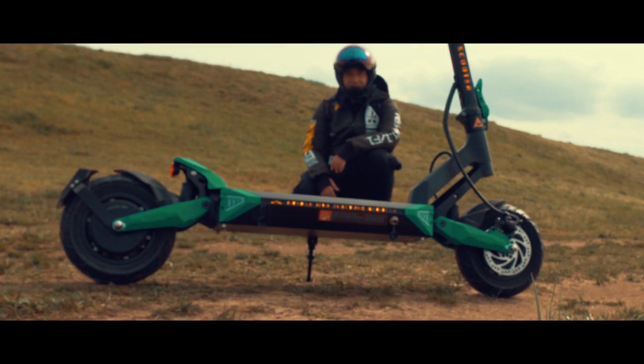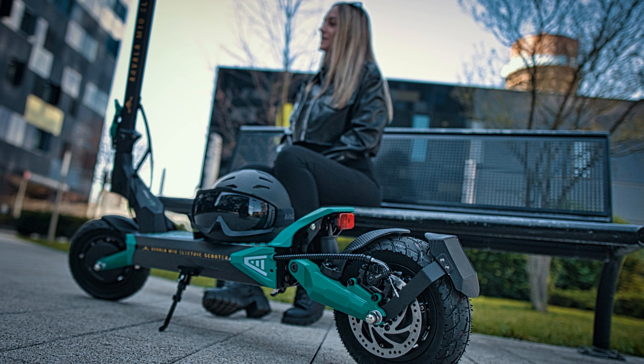We did the speed test and speed run, and the scooter was able to get us to 60 km/h easily. You will see the acceleration.